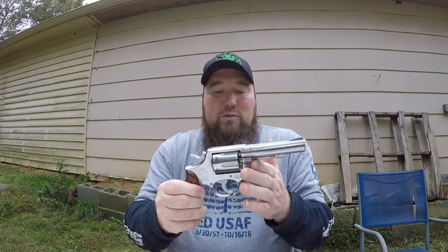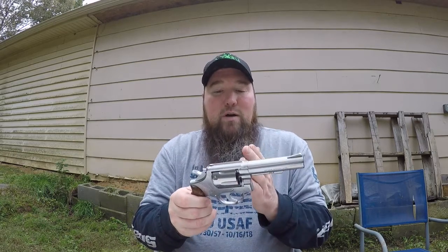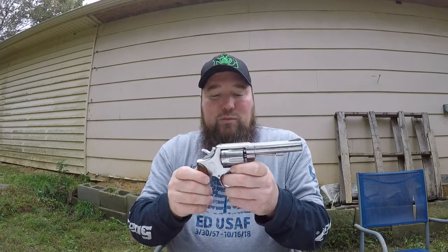I wanted to check my work to make sure it functions, because there's really no telling if I did a good job until I fire some rounds through it. I'm going to dry fire it right now — I know it's bad — but everything seems to work the way it's supposed to. The cylinder still opens, everything seems good. So we're going to go ahead and load up some rounds and do some shooting. Fingers crossed.